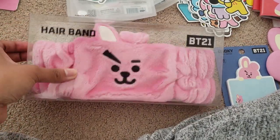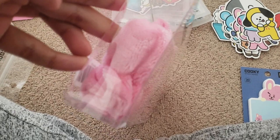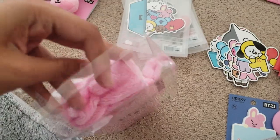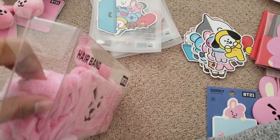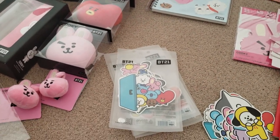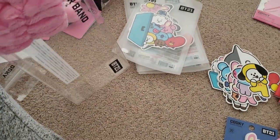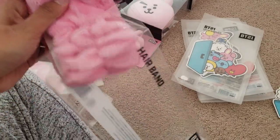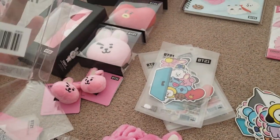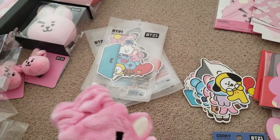Moving on — here's the hairband. There's no sticker seal on it, which is unusual, so it's like easy access. It's soft — can you see it? It is soft. Actually, my camera isn't focusing on what I'm doing, so I'm sorry about that.